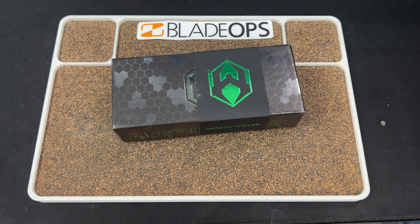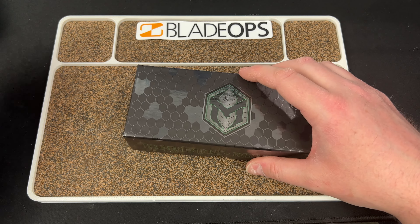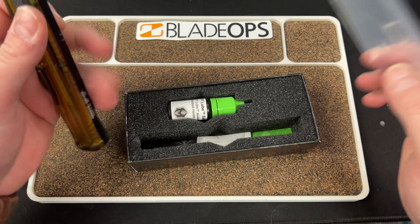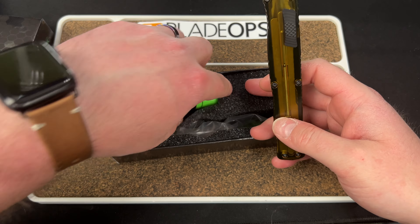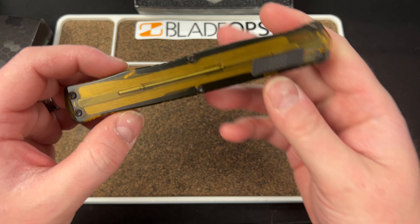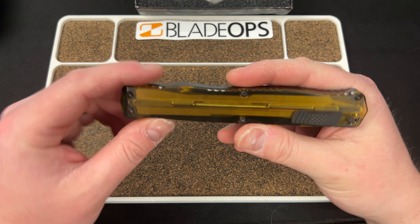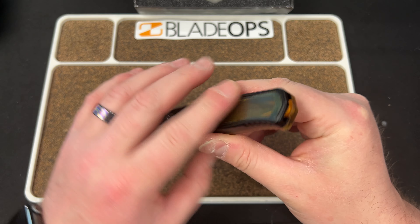This is the Cleric 2 from Heretic, and it is all in Ultim. Andy told me these sold out already, so they're gone, but I get to check one out. Here is the lube sample that you get with your knife. I was really excited to check out the Cleric because it has this sort of side switch — you can see the mechanism in there. Not sure how I feel about it with the Ultim cage.